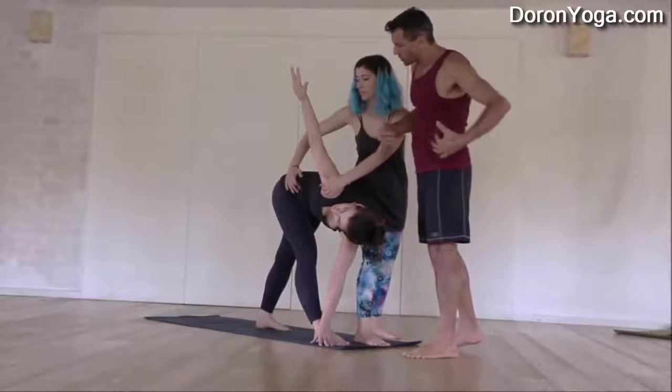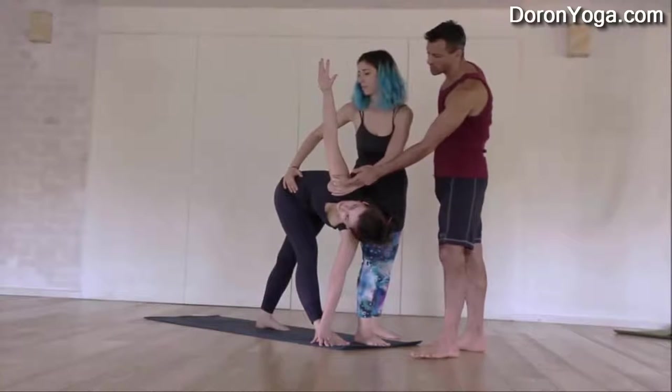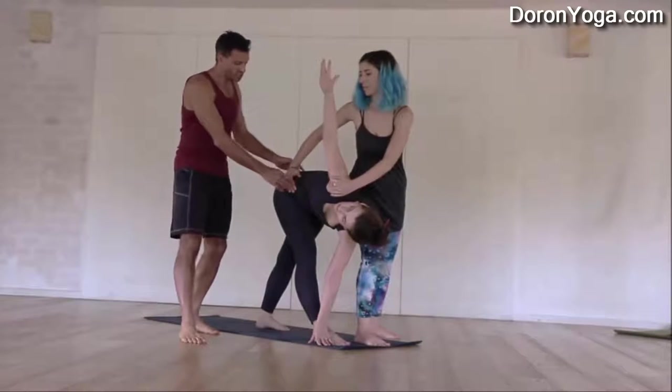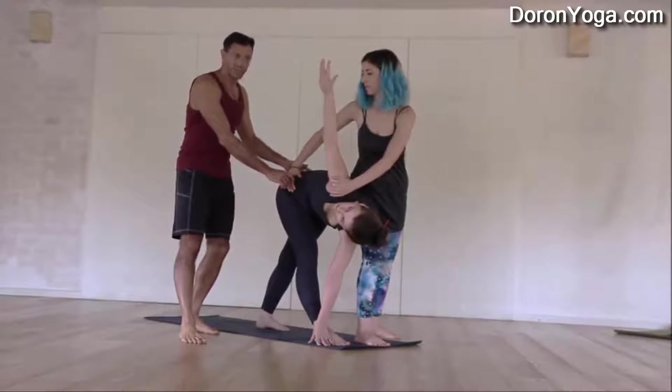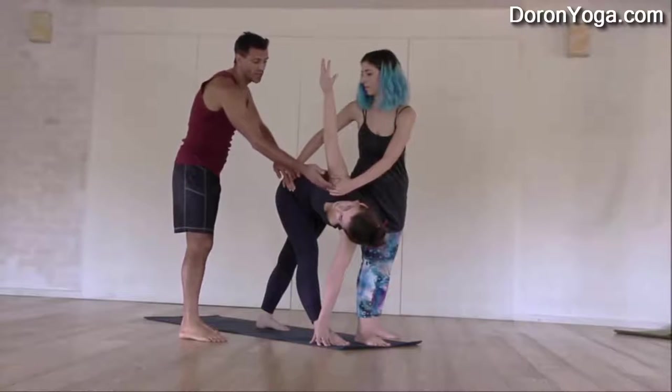And then she's going to try and open her torso, her chest. She's pulling a little bit from the left side at the same time she's stretching back her hip. So now Katya's hips are perfectly square. She's opening up.